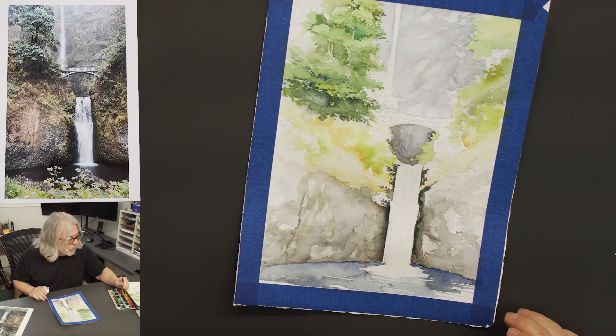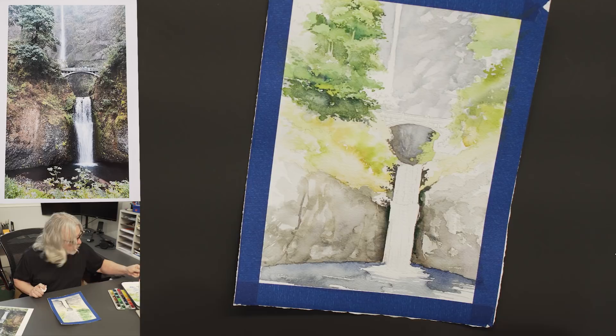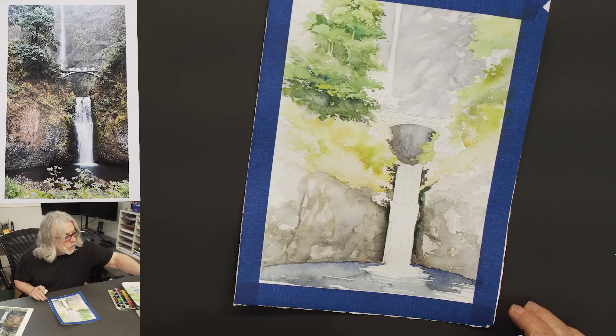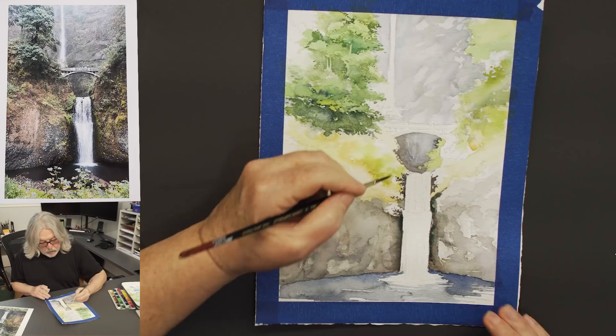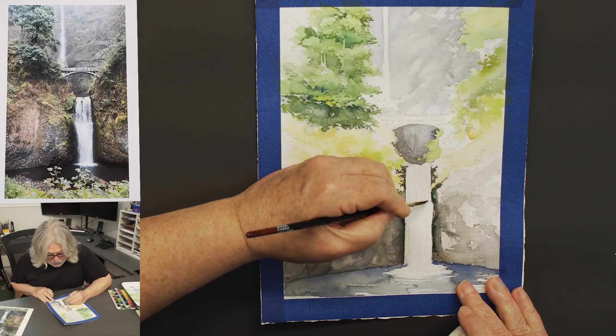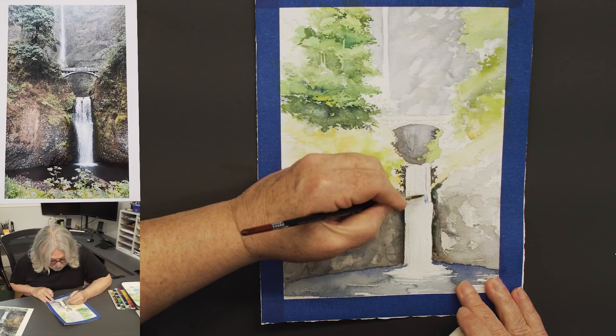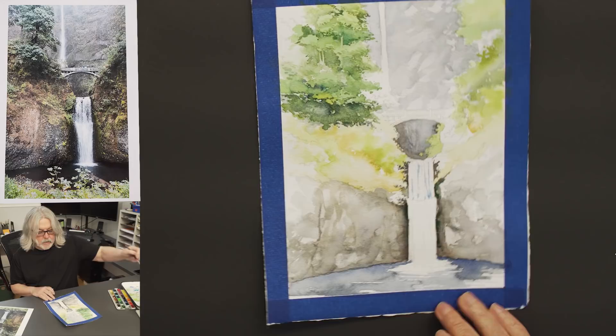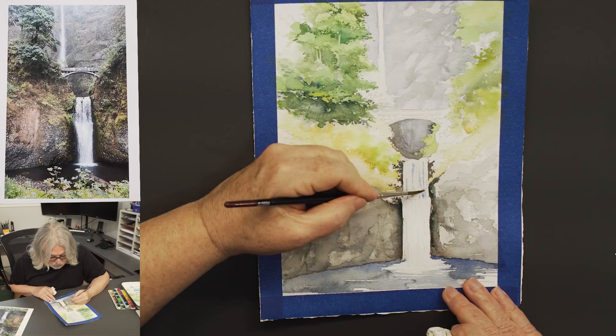I'm going to take some ultramarine blue — I think that's all I'm going to use. Another variation could be Prussian blue, or both together would work perfectly. Very gently, I'm going to do some fine, light lines here. Then I'm going to soften them with my brush — very soft.